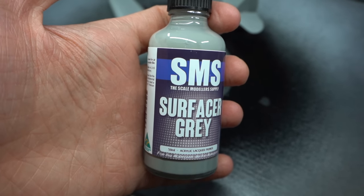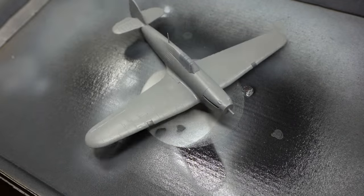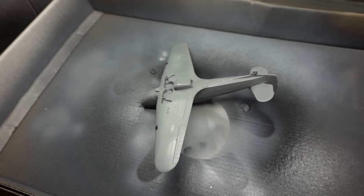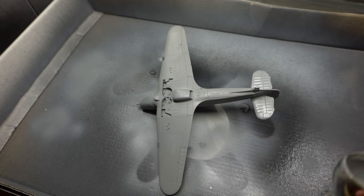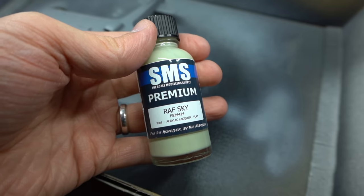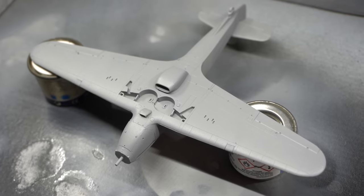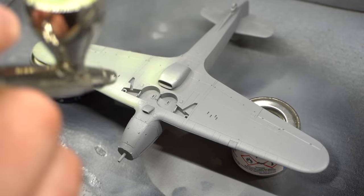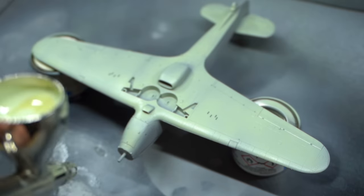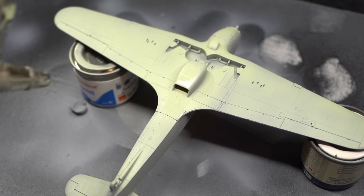Speaking of painting, let's get some on the model. I'm starting off with this Surfacer Grey Lacquer Primer Paint, which should give a nice even finish across the model and provide a good layer for subsequent paint to stick to. Once that was sprayed over the entirety of the model, it was time to move on to the next colour, RAF Sky. I always try and work from the lightest colour to the darkest, so this was sprayed onto the underside of the model. A couple of thin coats were needed but I was very impressed with the coverage and how quickly these lacquer paints were drying.